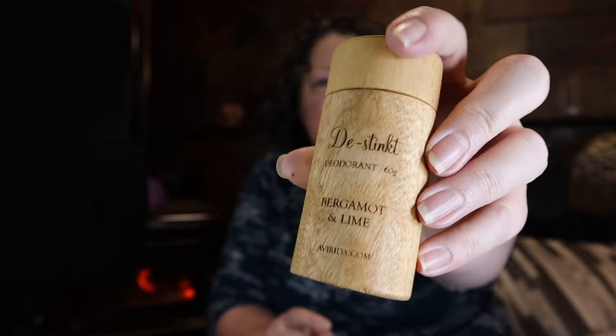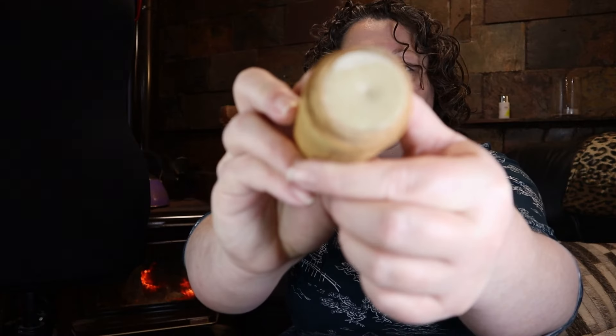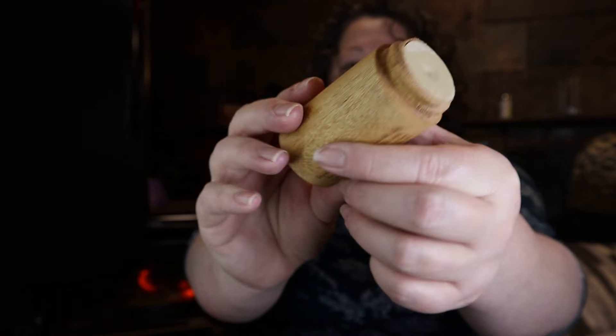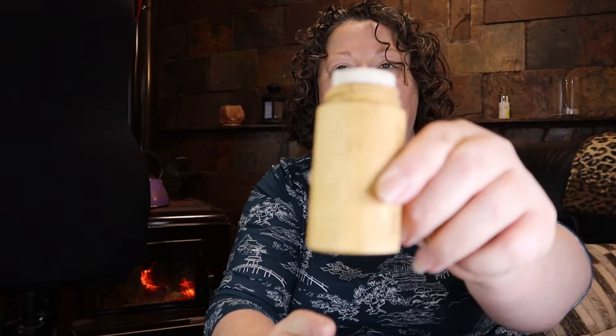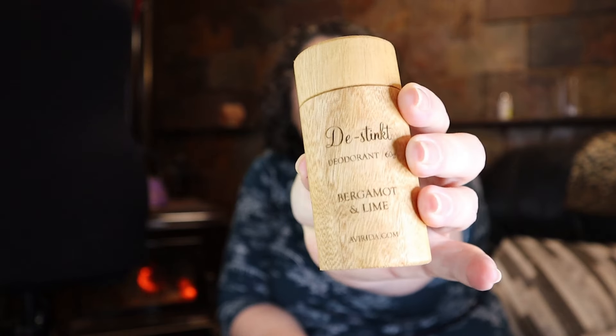Look at that, that is absolutely stunning. And as I said, they mill all of their own packaging. So that's what it looks like. It's a push up from the bottom. Oh, that goes up alright. Oh look at that. That's got a beautiful lemon balmy type of smell — probably bergamot and lime, because that's what the fragrance is. So I thought I would show you those.